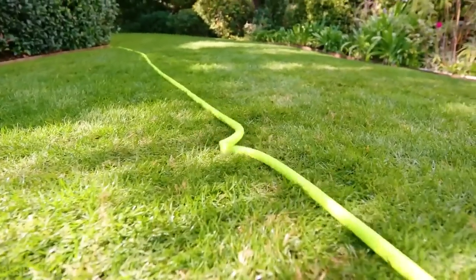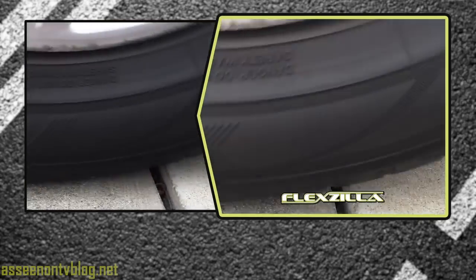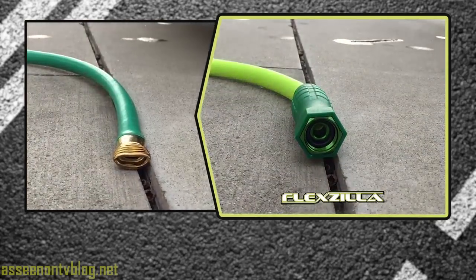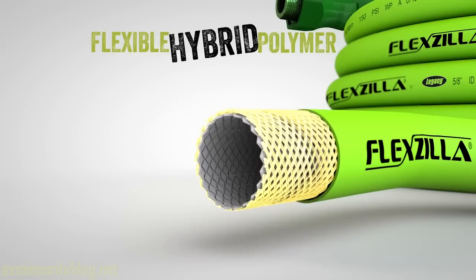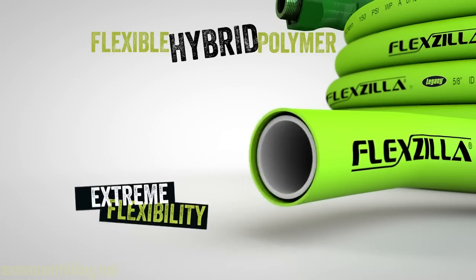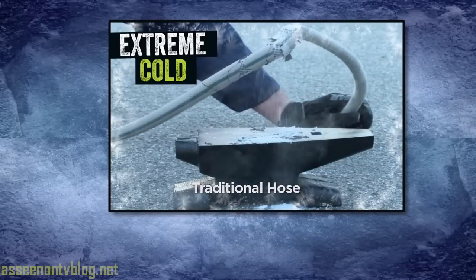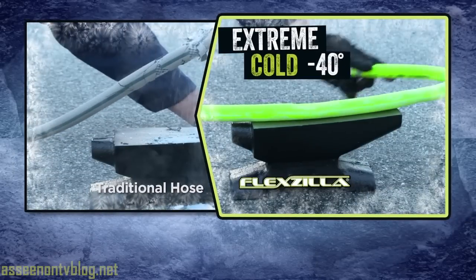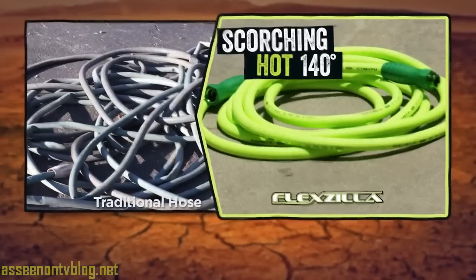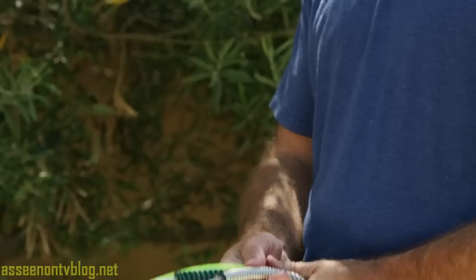You can take it all the way across the yard very easily — it doesn't kink and the swivel grip is virtually indestructible. Flexzilla is constructed with a revolutionary flexible hybrid polymer that combines super strength and extreme flexibility. While other hoses fall apart in extreme temperatures, Flexzilla can withstand minus 40 to a scorching 140 degrees, while others break down and deteriorate.